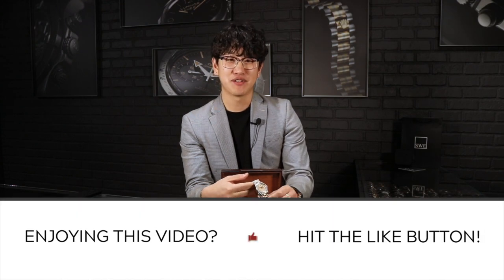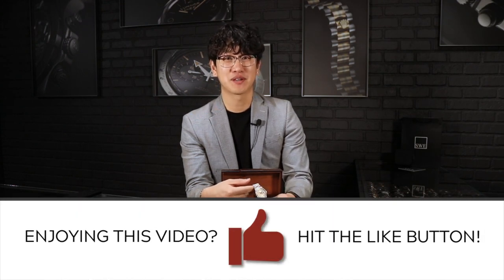Leave a comment down below on what your favorite President model is from Rolex. One of my favorites is the one that features the Tridor bracelet. We do have a few of these available with the Tridor bracelet and they go really quick. Leave a comment below and check out SwissWatchExpo.com.